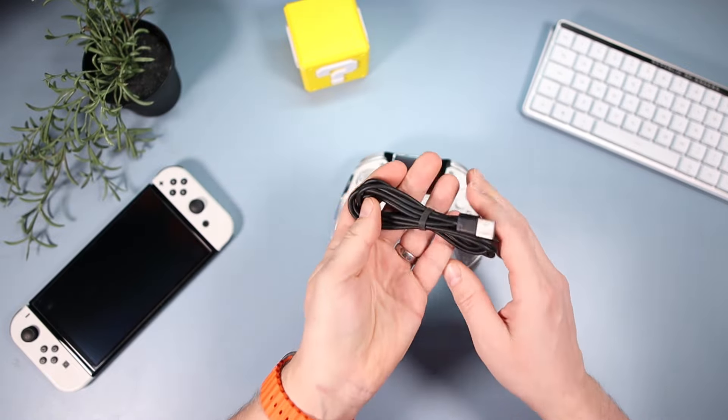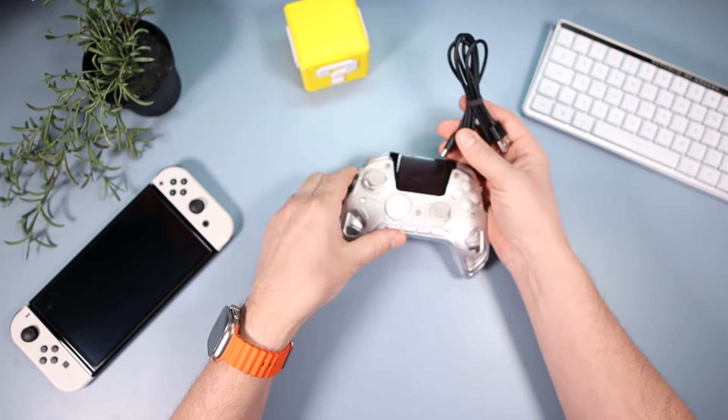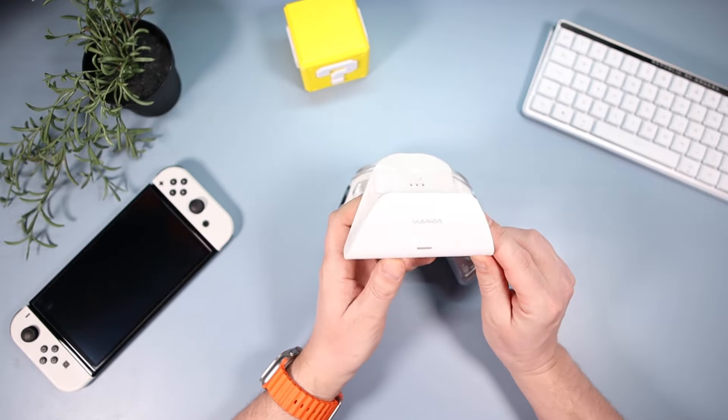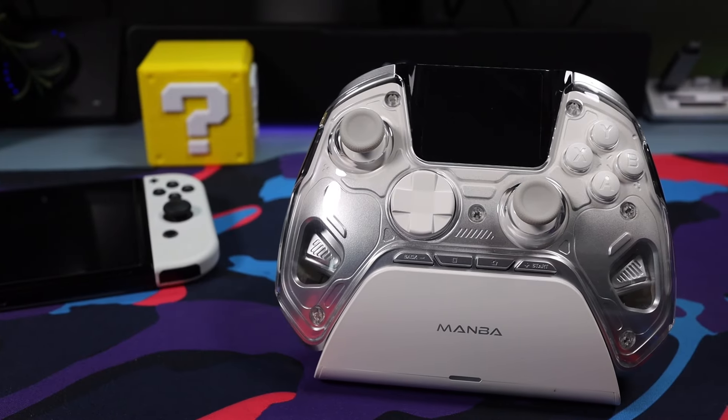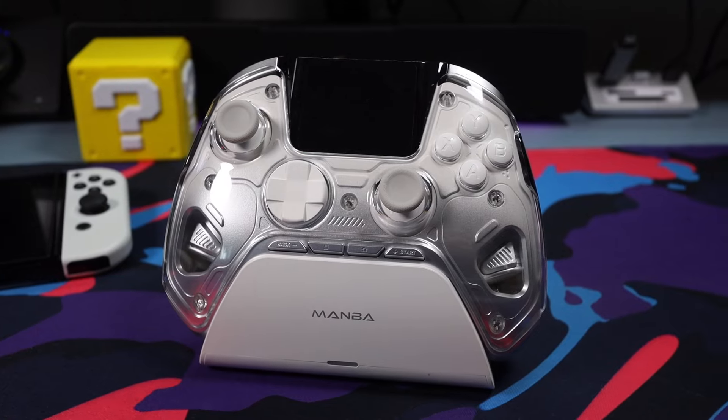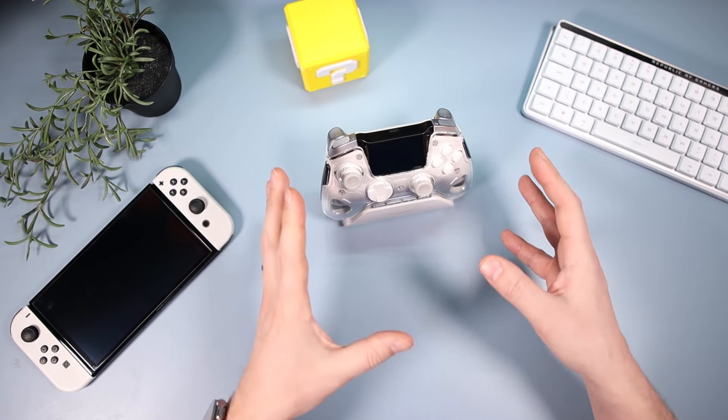If you didn't want to charge via USB cable, you can use the charging dock. You pop the controller on there and it charges — fantastic. That's a really good inclusion.